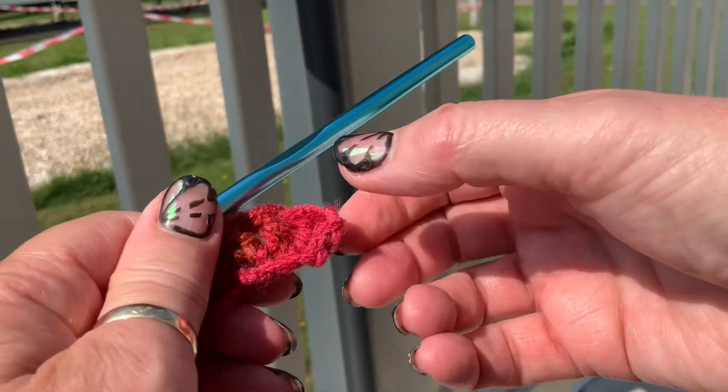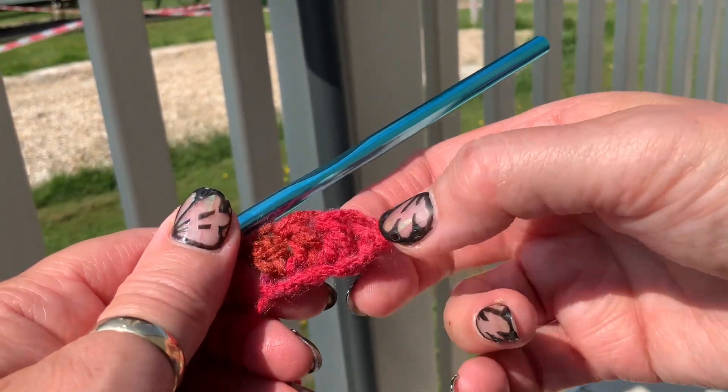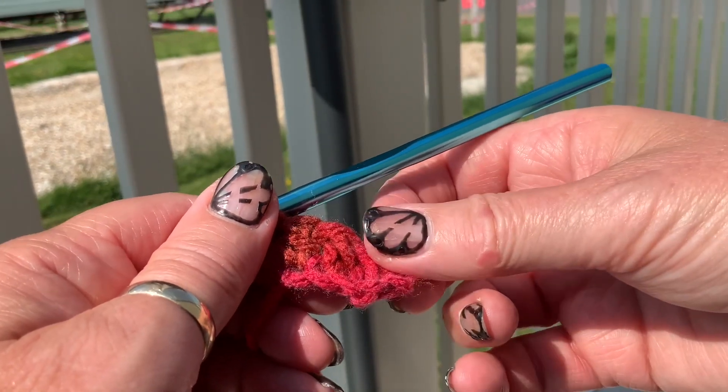So what you should have now is your three chains to start off with, and then one, two, three stitches. That's your first row.